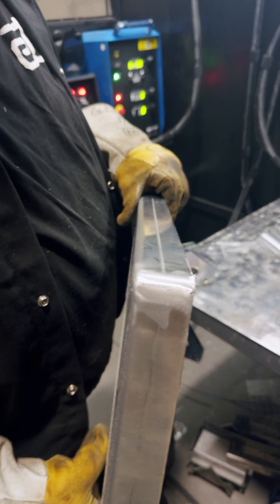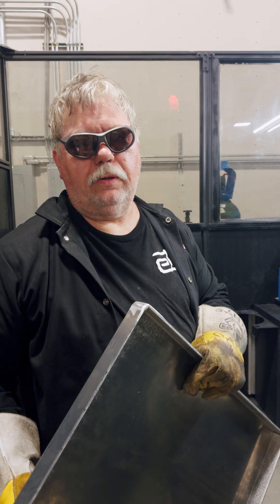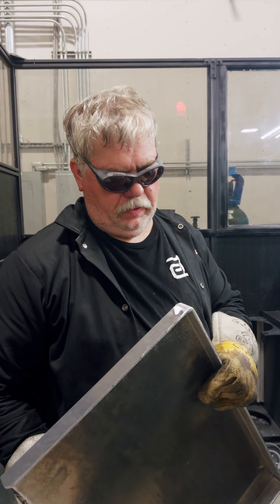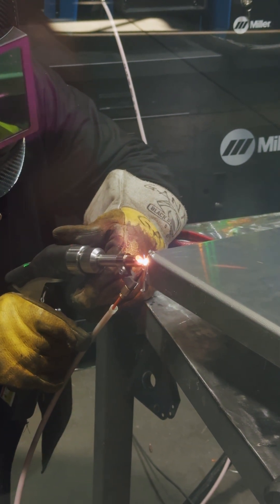That's the finished product there, the one that's just been welded. It really works well. It takes a little getting used to — it's a lot different than a MIG — but the laser welder puts a much lighter weld and a stronger weld, so I think it's going to work out really well.